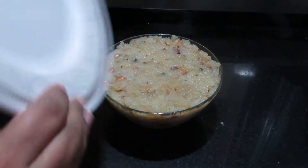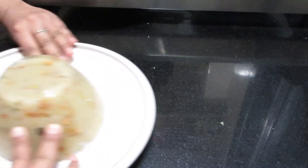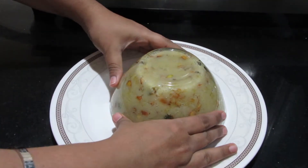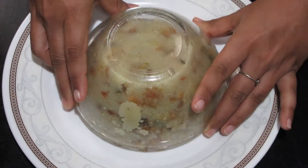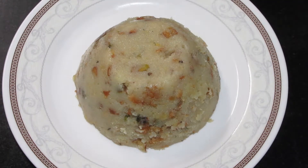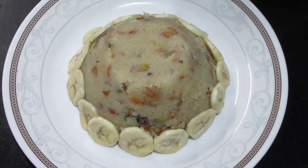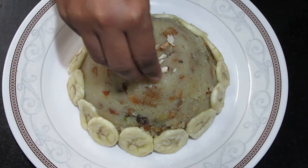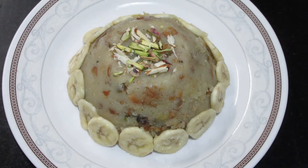We will put it on the plate very slowly and tap it on the sides. We will garnish it with banana. After putting it on the plate, we will add some sliced banana on top. The banana shira is ready! Please try it, like it, and subscribe to my channel. Thank you very much. Bye!